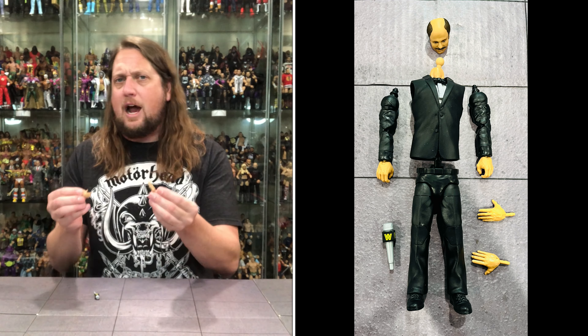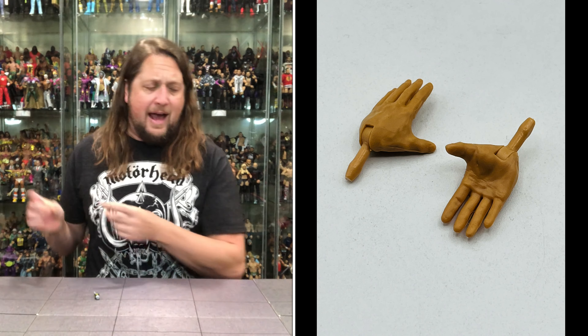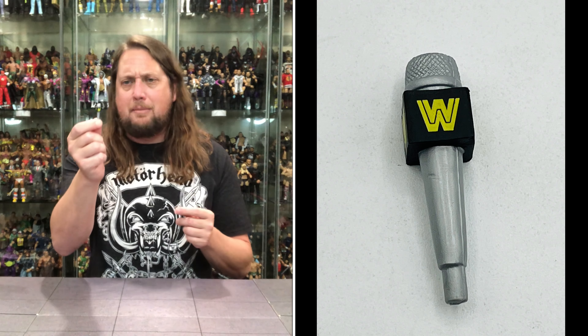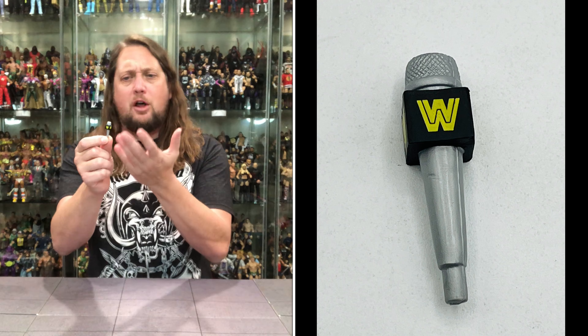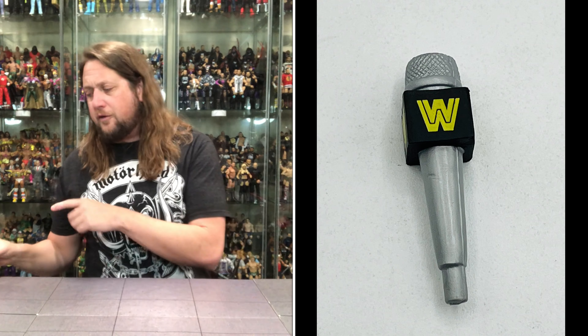We do get an extra set of hands with Howard — open hands included, plus two gripping hands out of the package. Then we get the classic throwback old school WWE microphone, with the WWE logo in yellow. A big, heavy mic — a throwback to yesteryear when Howard Finkel was on the microphone.